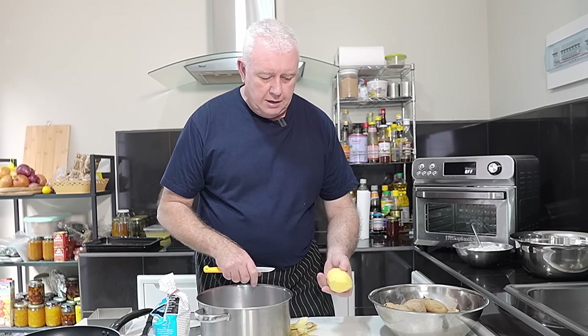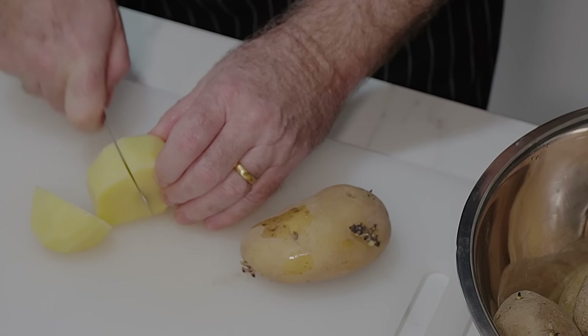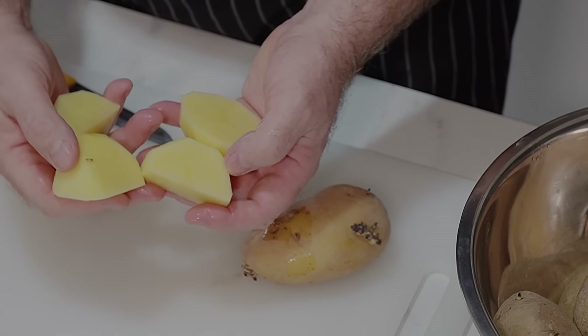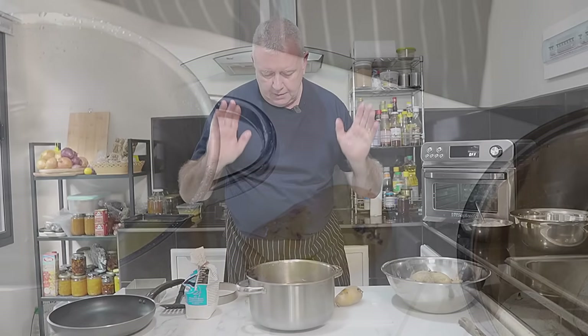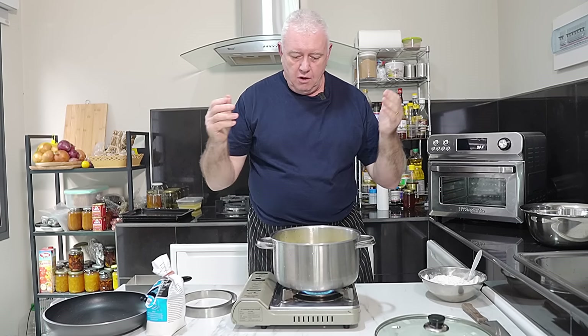We're going to put the potatoes in the pan and put some water in. We're actually boiling for mash, so we just want some potato and we're going to pop it in our water. Simple as that. You can put salt in if you want — I'm not salting this because I'm going to salt the mash.